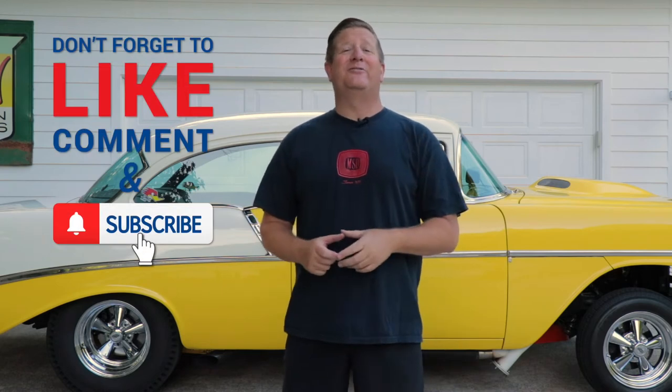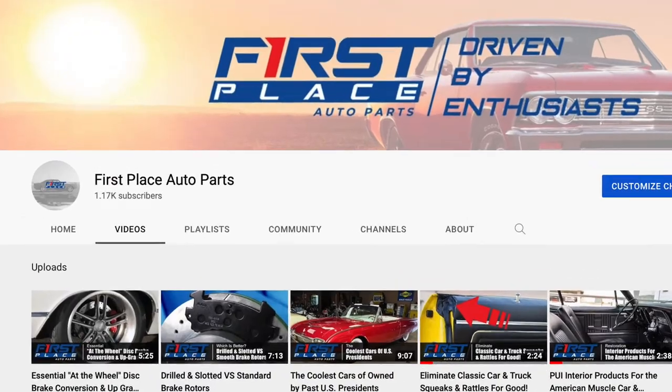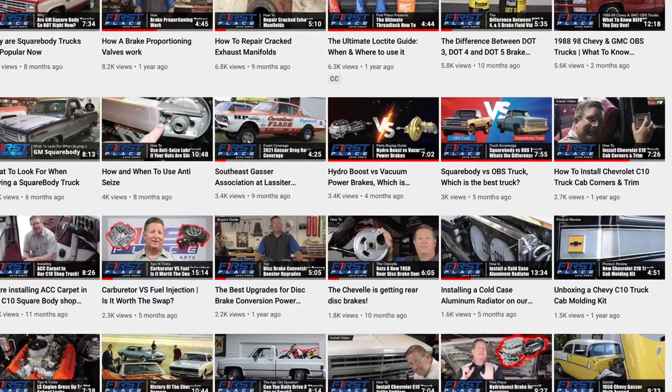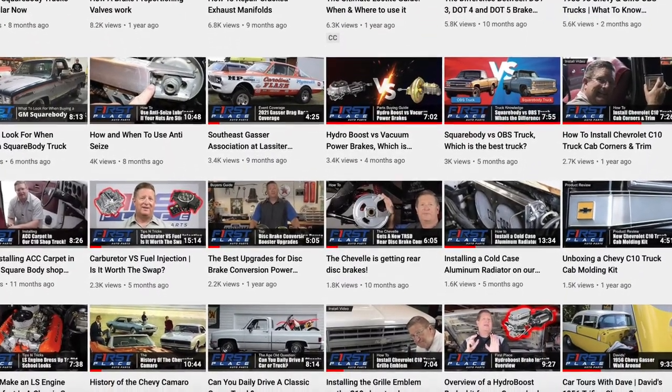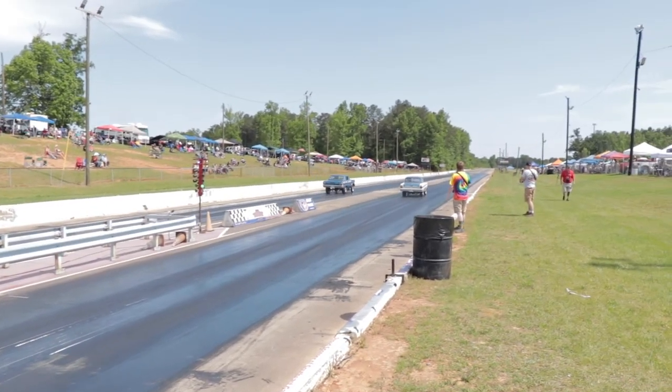If you like today's video, please consider subscribing to the First Place Auto Parts YouTube channel. We're continually adding new videos every week where we show you how to put new parts on, take a look at the latest parts available, and go to some pretty cool car guy stuff I'm pretty sure you're going to want to see.